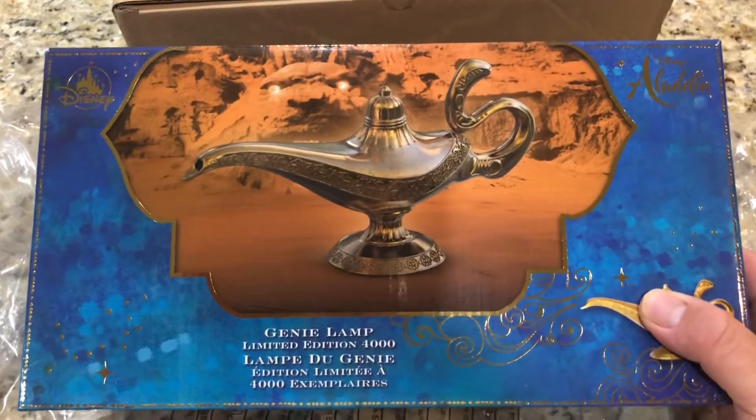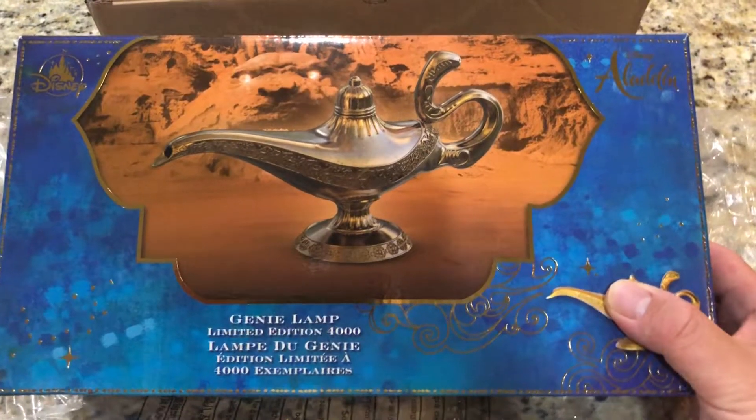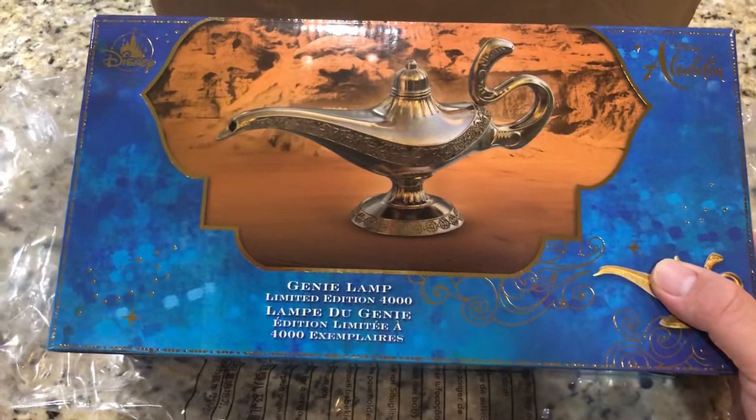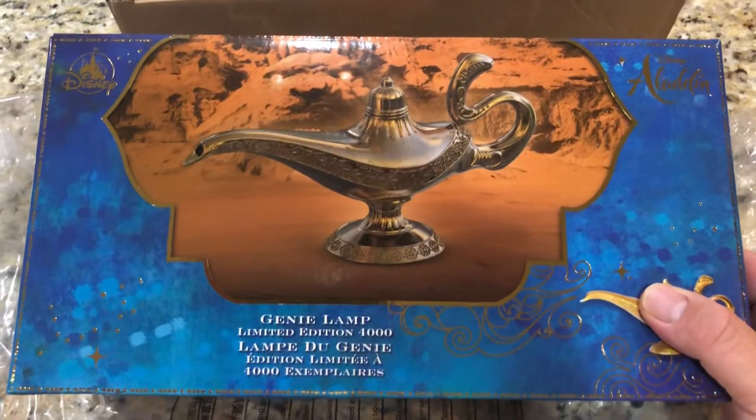This is from the soon-to-be-released live-action Aladdin from Disney. It's coming out next Friday, official wide release in the United States.